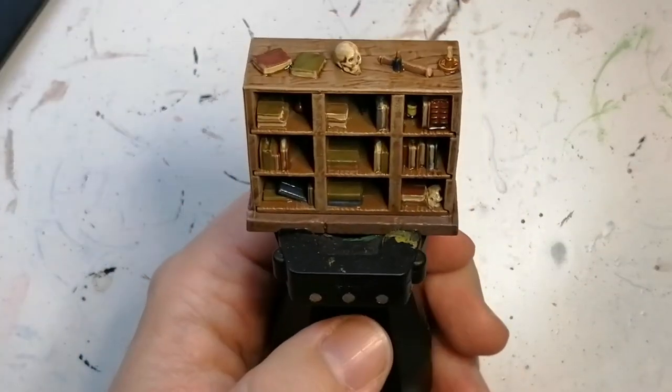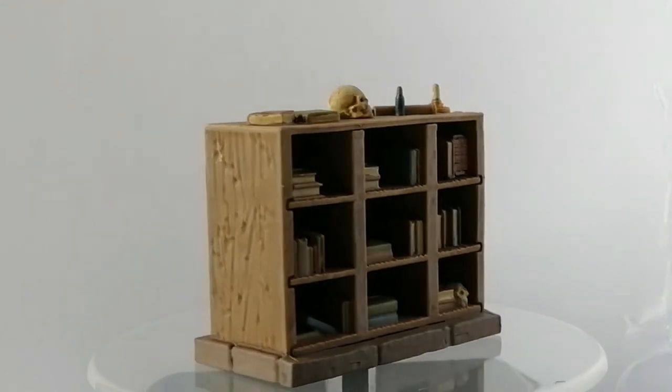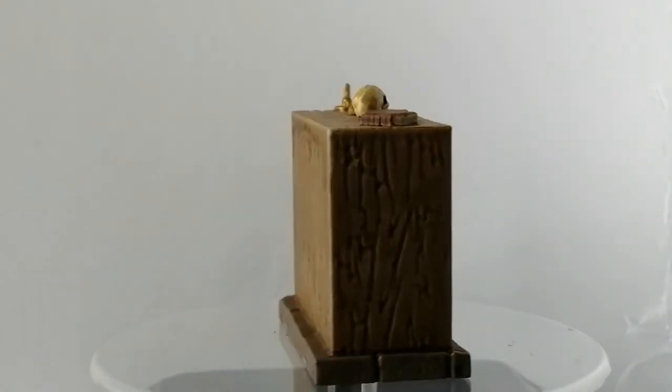All right, there you have it — the bookshelf, which is a feature in Altar Quest, is painted and ready to be added to the board game. I hope you enjoy; don't forget to hit that like and subscribe button, and we'll catch you all in the next video.